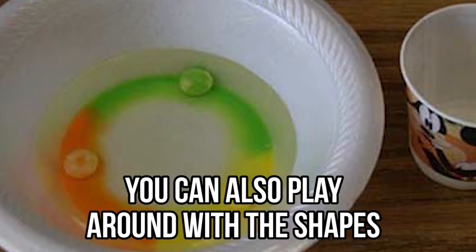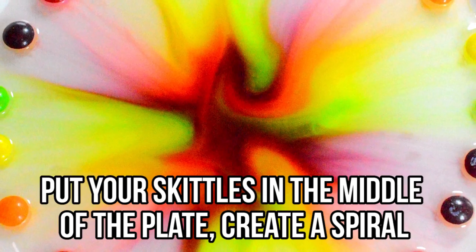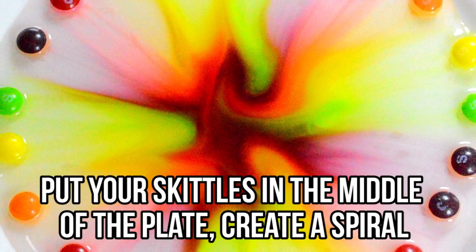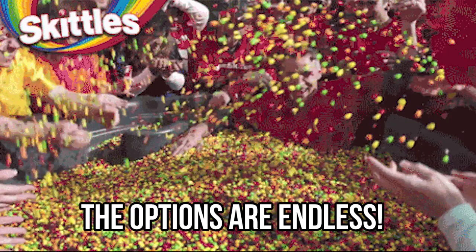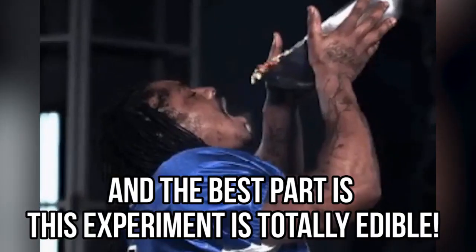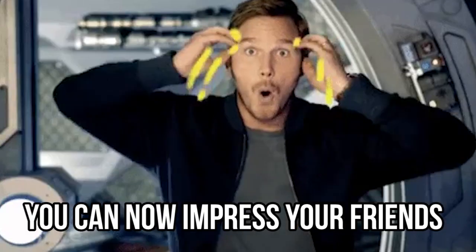You can also play around with the shapes or experiment with just a few colors. Put your Skittles in the middle of a plate, create a spiral, make a triangle, or even spell your name — the options are endless. The best part is this experiment is totally edible, so next time someone argues that you can't really taste the rainbow from the Skittles, you know what to do.